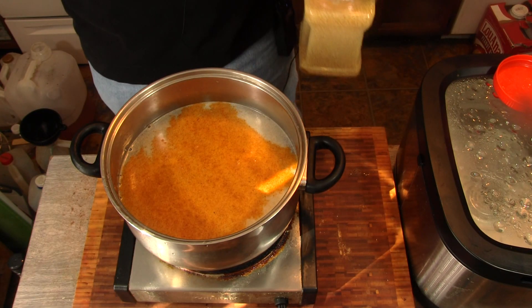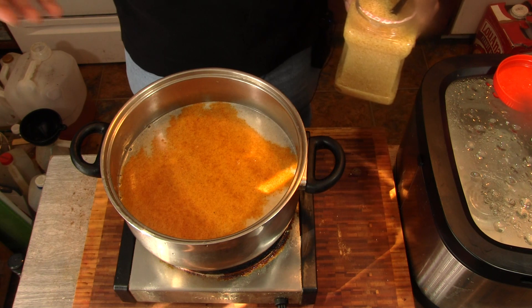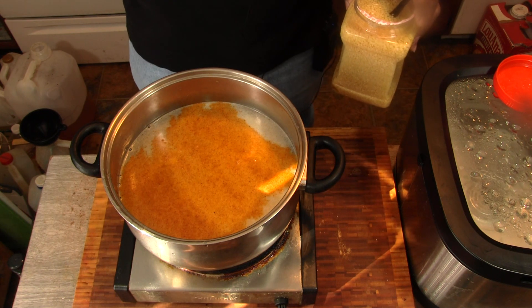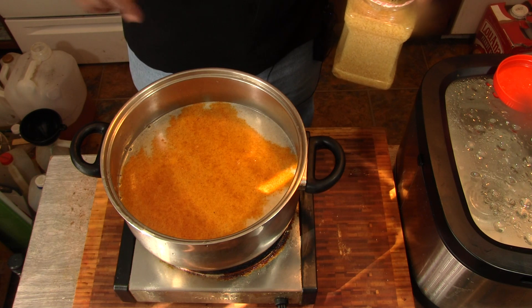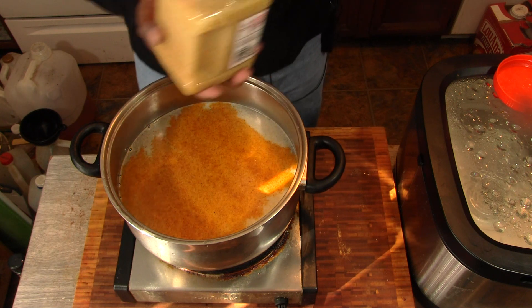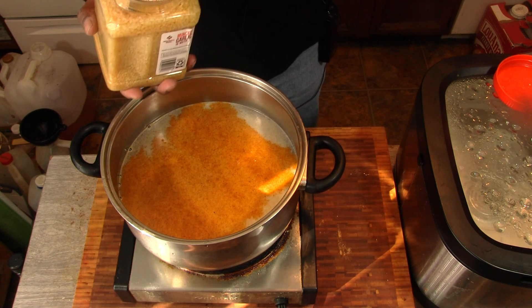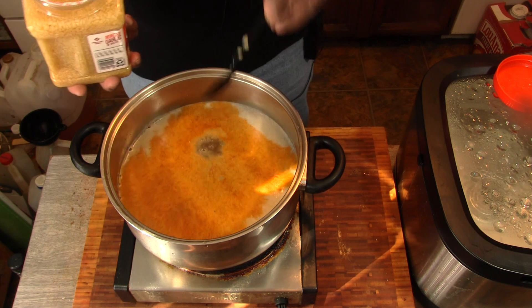What I have in here is about two tablespoons of garlic — granulated garlic — and about two tablespoons of seasoning salt. I'm going to add in some fresh minced garlic, fresh out the jar.